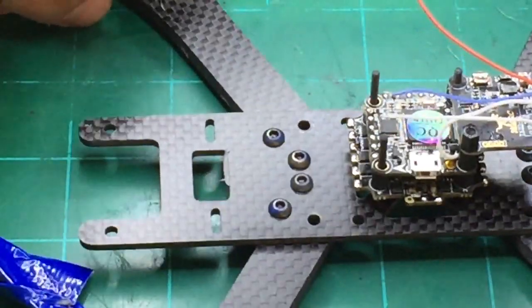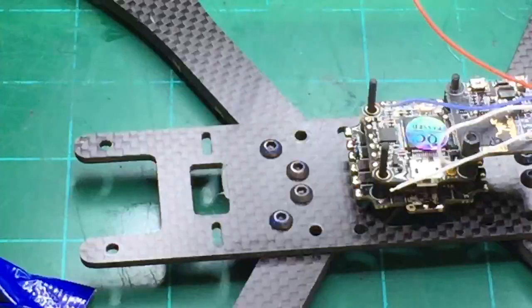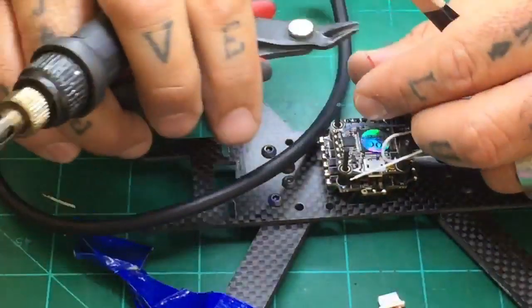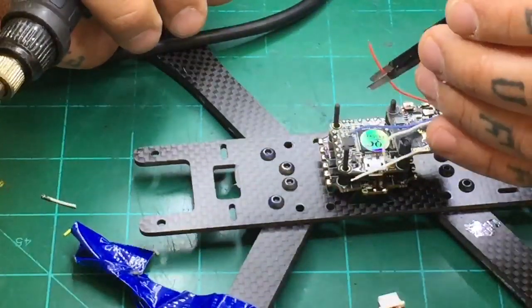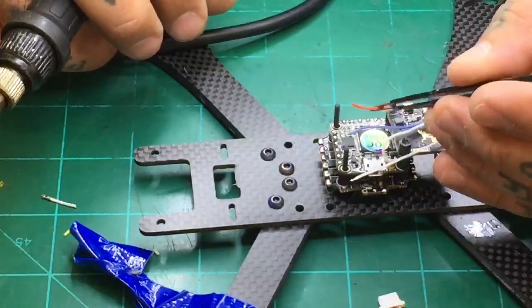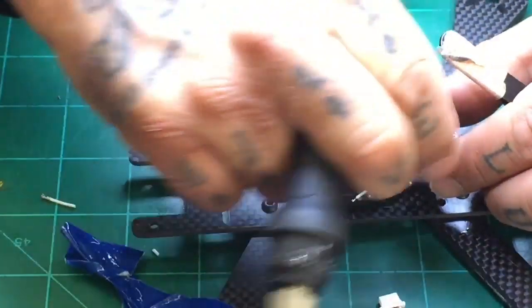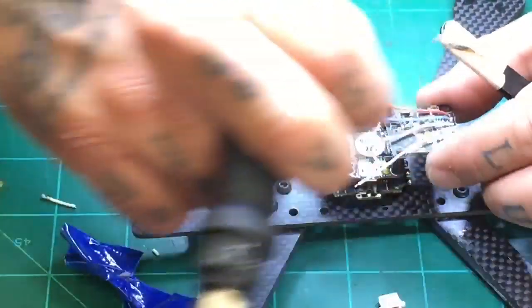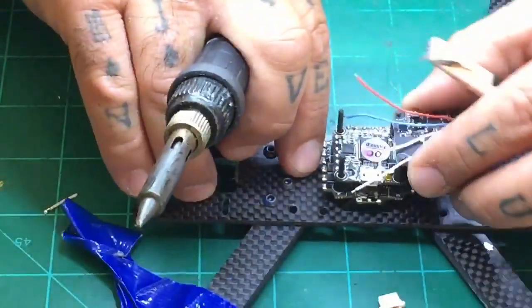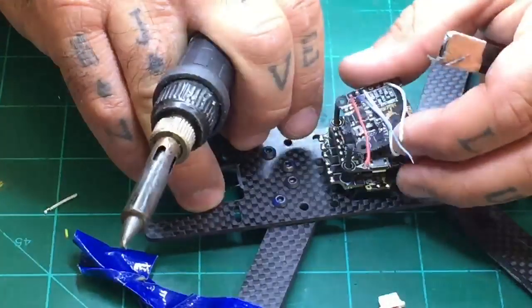Now we've got our cables done and we're going to bring them around. We've got our power here and I need to cut this one off. We're going to snip this to about a millimeter or so. What you're going to do is make sure you know exactly where you want to put these wires. If you find yourself short on this, you can easily take off the standoff and bring the VTX over at an angle that you would like.